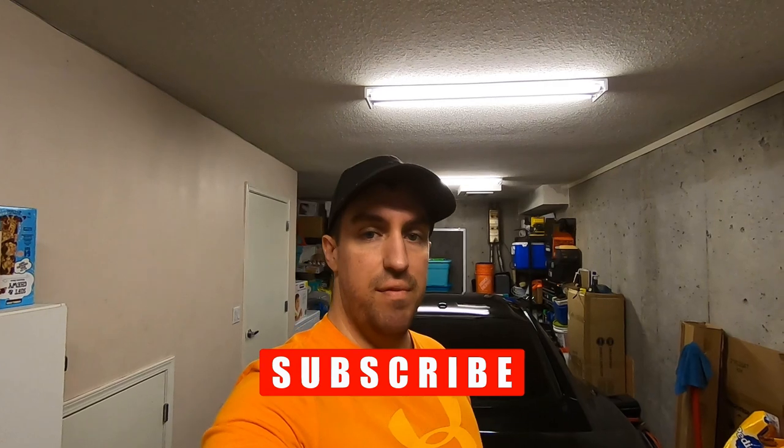Hey everybody, welcome back to the channel. If you've been following along, you know we've ordered some new rims for the car and we're still waiting on the rubber, so stay tuned for that. If you're new to the channel, go back and check out the last couple of videos. If you like what you see, leave us a thumbs up, maybe subscribe and share. For this video, we're going to be talking about offset.